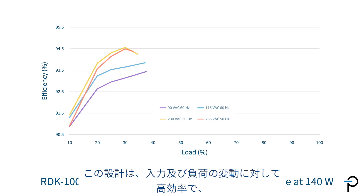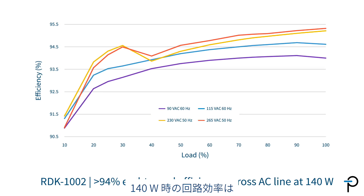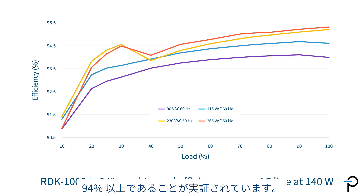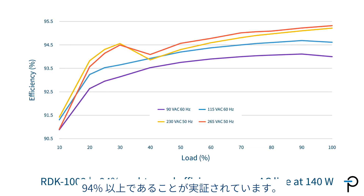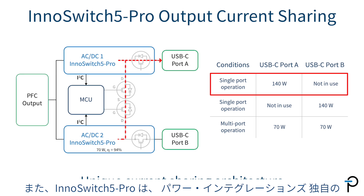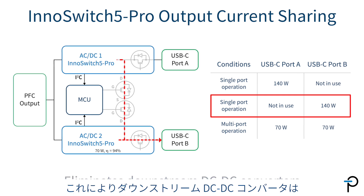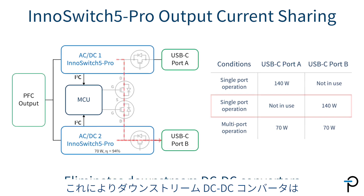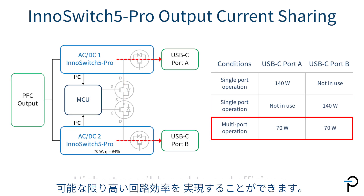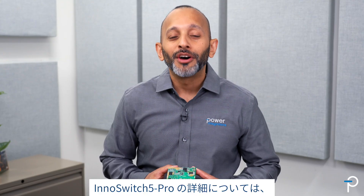The design is highly efficient across line and load, demonstrating greater than 94% end-to-end efficiency at 140 watts. InnoSwitch 5 Pro can also be used for multi-port designs using PI's unique current sharing architecture, which eliminates the need for downstream DC to DC converters for the highest possible end-to-end efficiency.